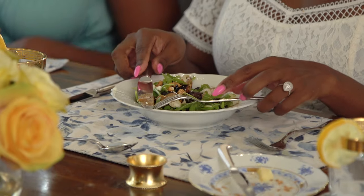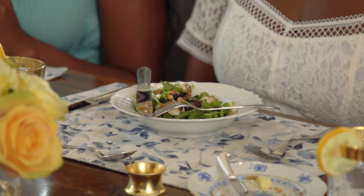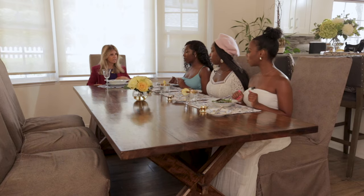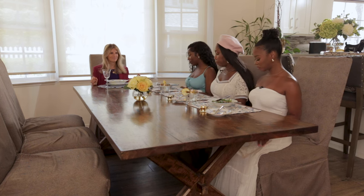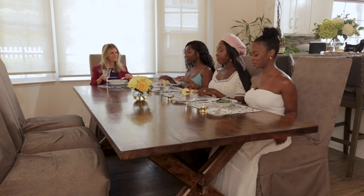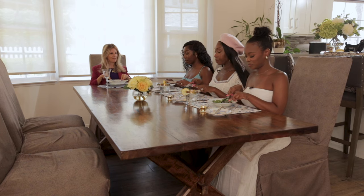Take your fork and knife and put them on top of your plate in an upside-down V — that is the resting position. That's what you do in between bites. When you need to wipe your mouth, go ahead and wipe, then resume your hold and cut another bite.